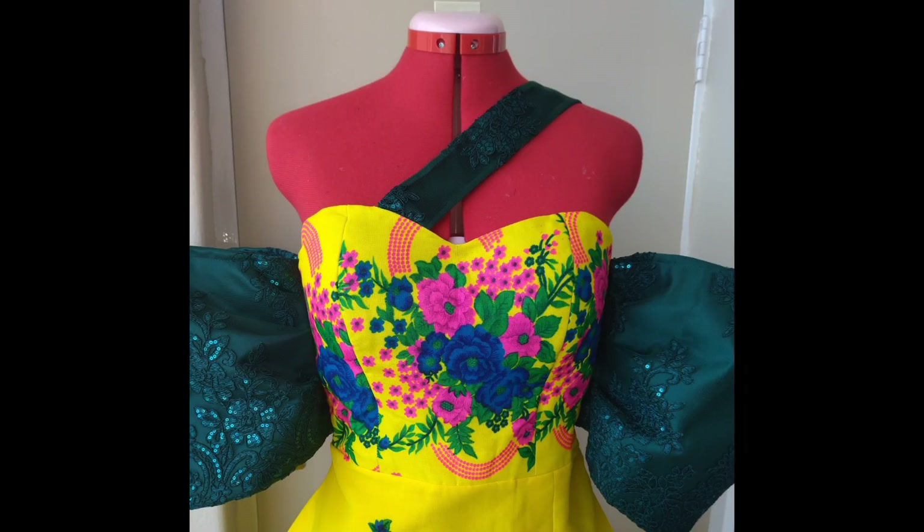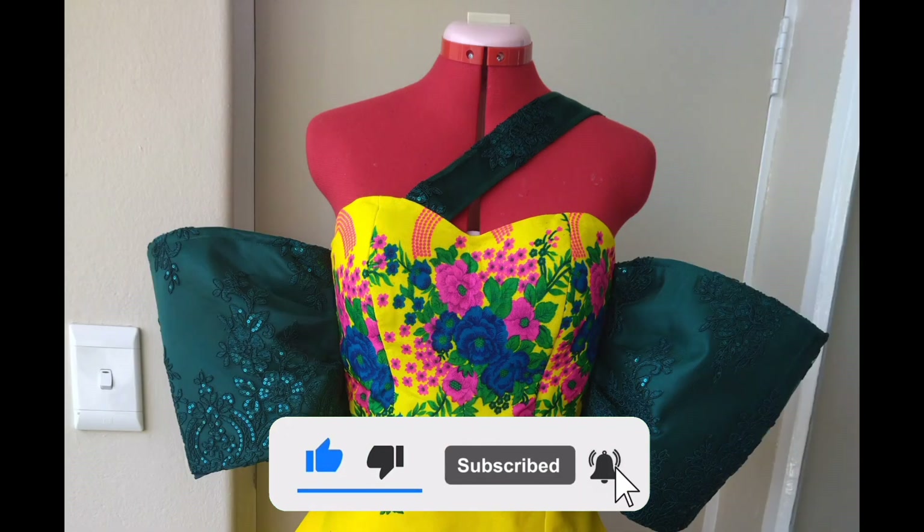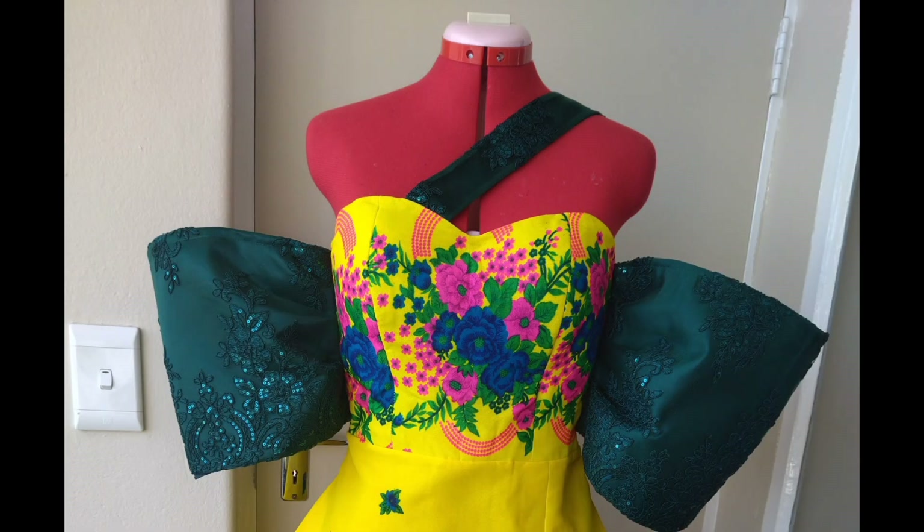And with that we have come to the end of today's video. If you enjoyed the video, please click on the like button, click on the subscribe button, and please turn on the notification bell so that you can get notified whenever I upload a new video. Thank you for watching. Bye.